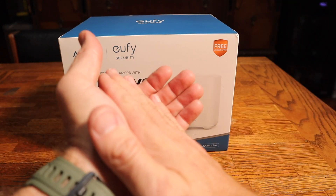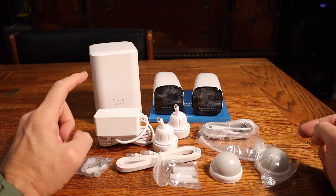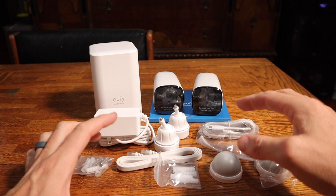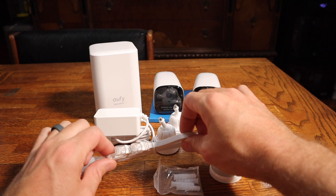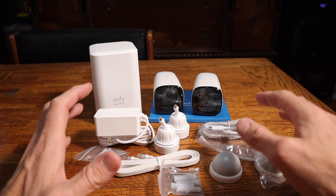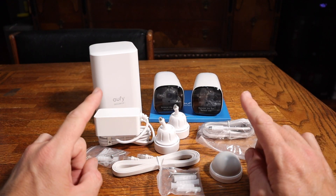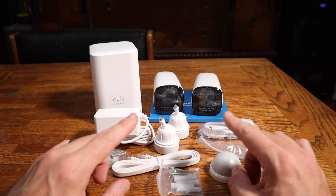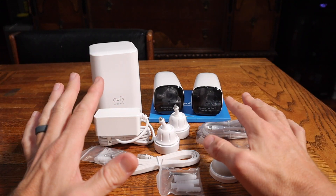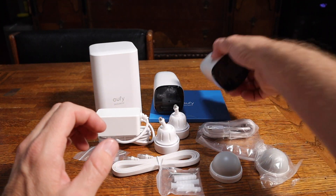Here is what comes in the box: you've got your base station with storage, your power supply, two cameras, instructions, mounts — actually two different kinds of mounts. There's a Cat5 cable to hook into your modem and all the other mounting hardware. One other thing we're going to check out is whether older eufy cameras from one of their previous systems can be used on this new system, because if they can, that's a big bonus. Let me show you something cool about how truly wireless this system is.